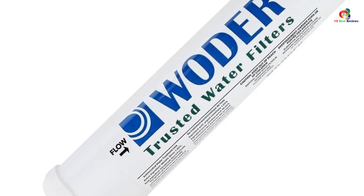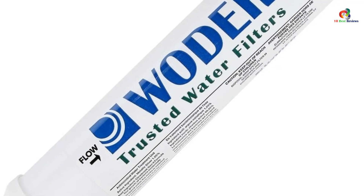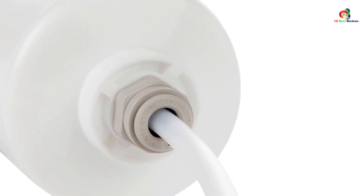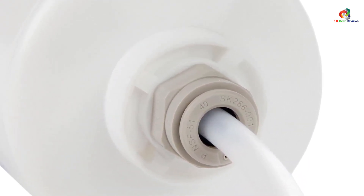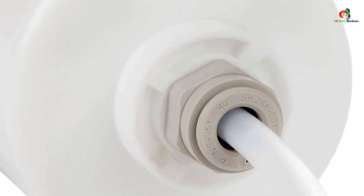It comes with everything you need to get started, including a full instructions manual, replacement cartridges, and a storage bag — meaning you'll never have to worry about running out of supplies. The Woder WD-10K JG has a capacity of 10,000 gallons, meaning it should be able to provide enough clean drinking water for a family of four.